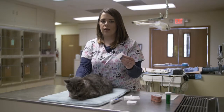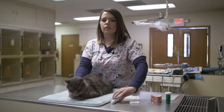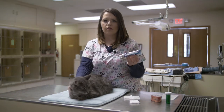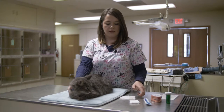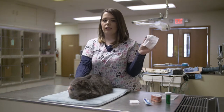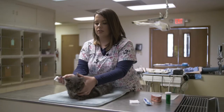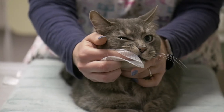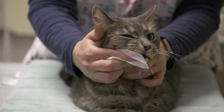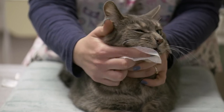Once you've got your kitty comfortable with just using the gauze, you can move on to applying a small amount of dental toothpaste to the gauze square and use that for maintenance. A little bit of toothpaste goes a long way. Begin by wrapping this around your finger just as you did before. You can lift the cat's lip until you feel the tooth and then begin rubbing the tooth and the gums in a circular motion to get as much coverage as possible.